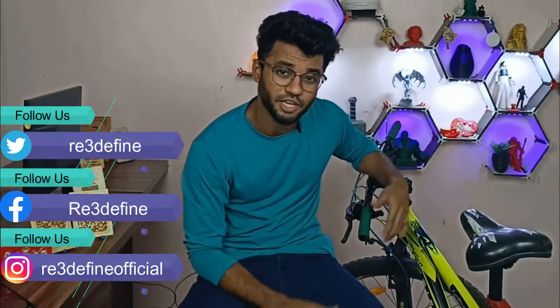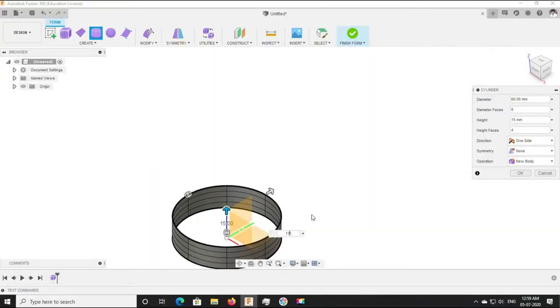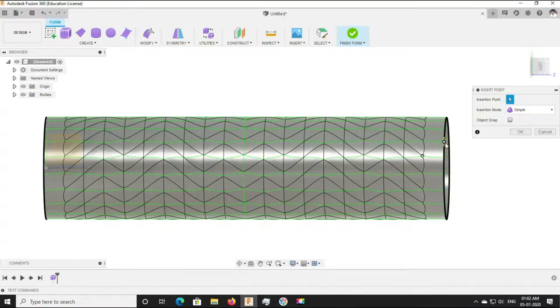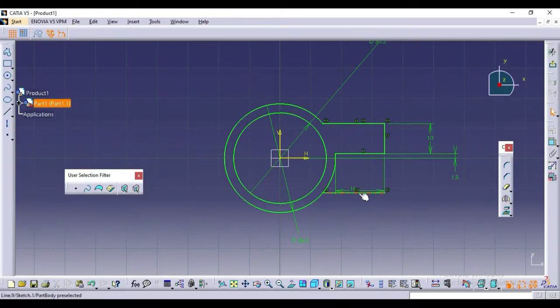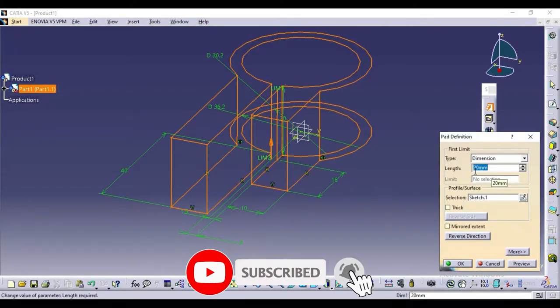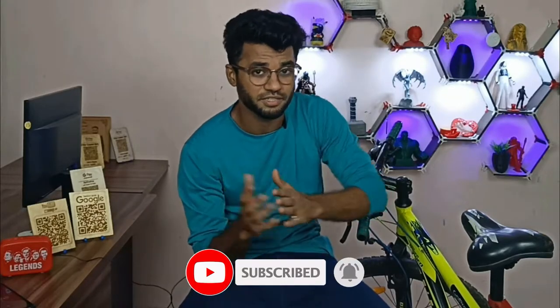If you have seen our previous video, we have 3D printed grips and we have designed the mudguard and clamp. The purpose of this video is to show that 3D printed parts can be used for a long time, so let's begin.